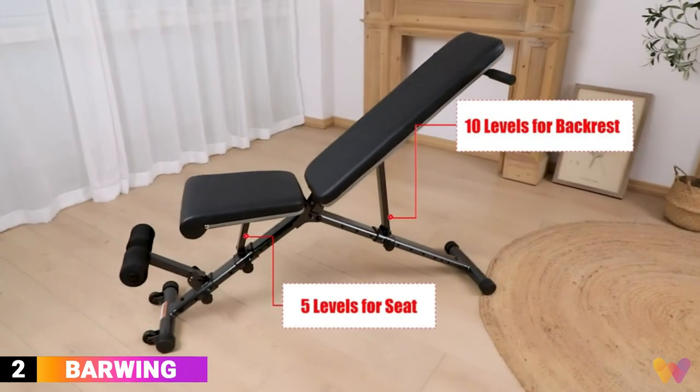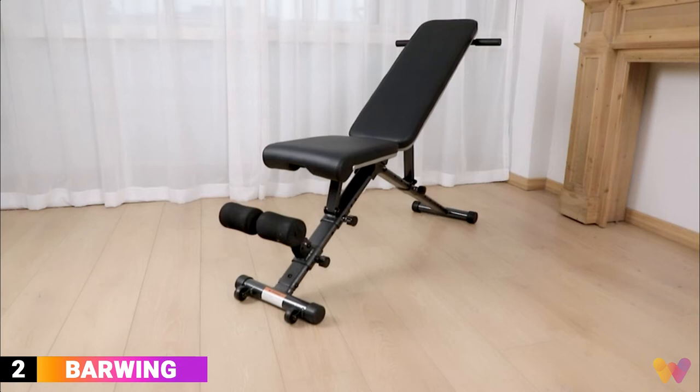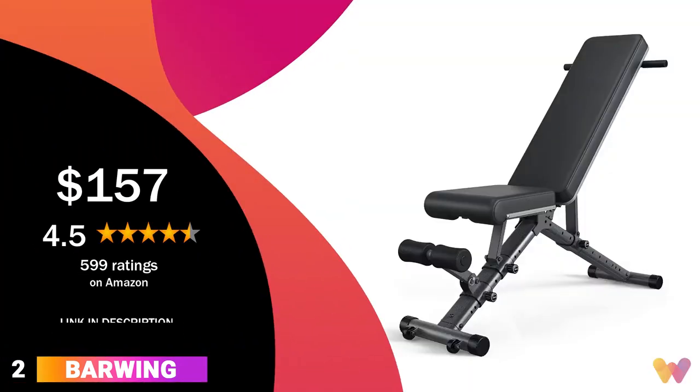There are 10 backrest position adjustments and four leg hold-down bar positions. It comes in three different models, and you can get the bench for around $157. It has a 4.5 rating on Amazon.